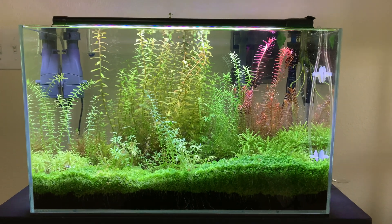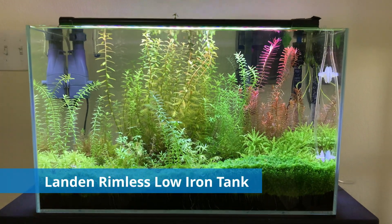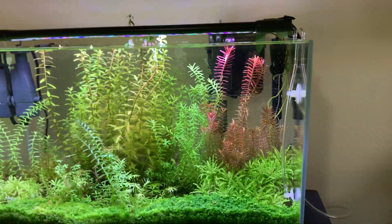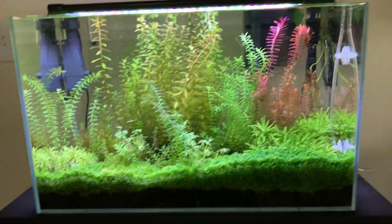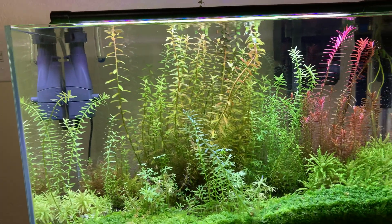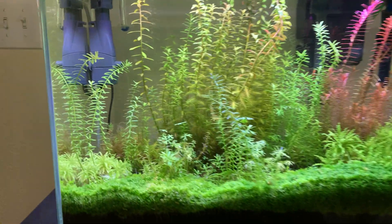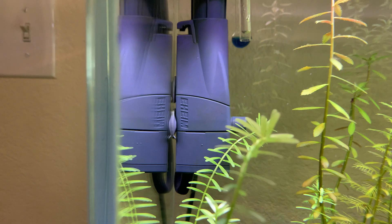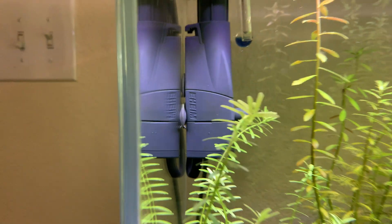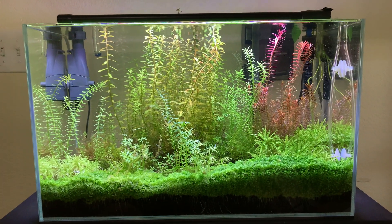First things first, the actual aquarium itself is a Landen rimless low iron tank. Rimless — I've said before — looks like it's floating, nothing beats rimless, that's pretty sweet. But what does low iron mean? Low iron means there's less iron in the glass. If you look at the side of the tank right here, see how it's basically perfectly clear — that's low iron.